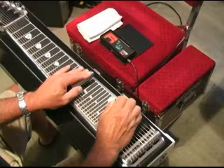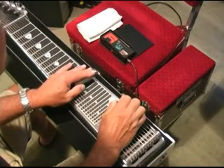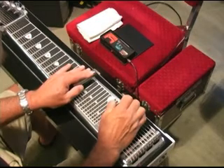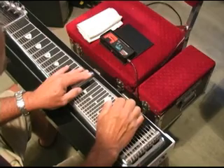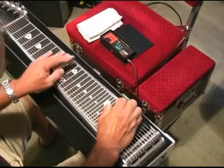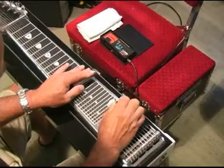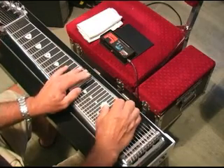Then hit the pedals — A and B. Three and five strings, same strings. First string. Fourth string. Second string. Fourth string. Tag ending is the same as on the intro.